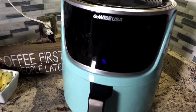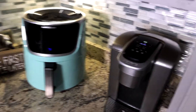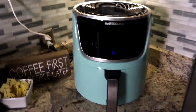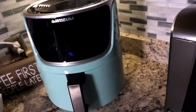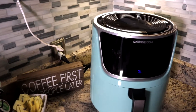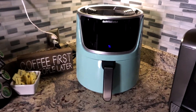There it is — the 7-Quart GoWise Air Fryer. I hear so many people say they don't have room, they live in a very small house with a very small kitchen. I've got my Keurig, my coffee, and of course my 7-Quart GoWise Air Fryer. Go big or go home — you can always put smaller stuff in a larger pan, but you can't put larger food in a smaller pan. 7-Quart, only way to go.